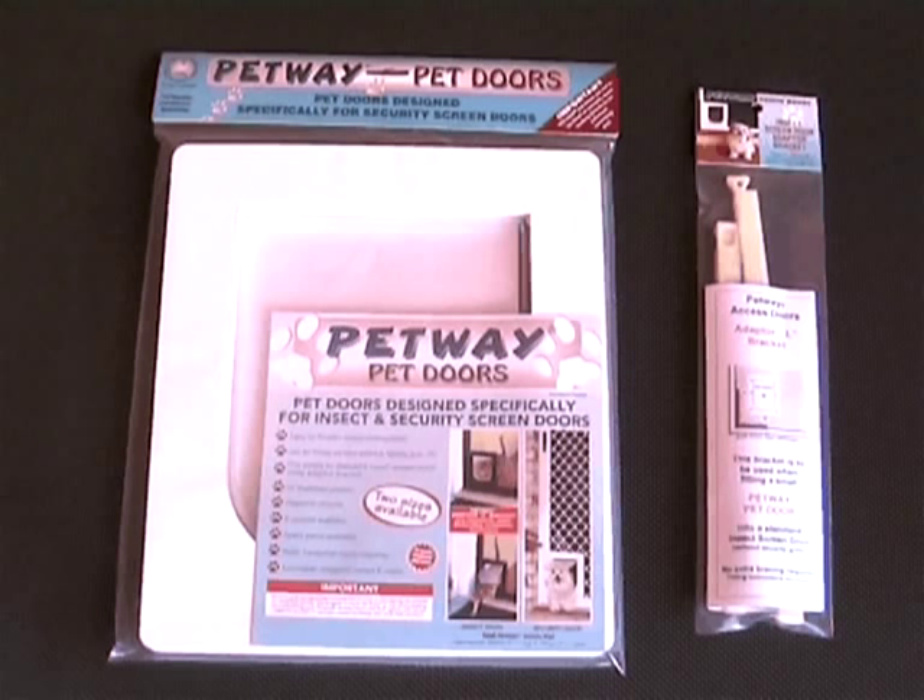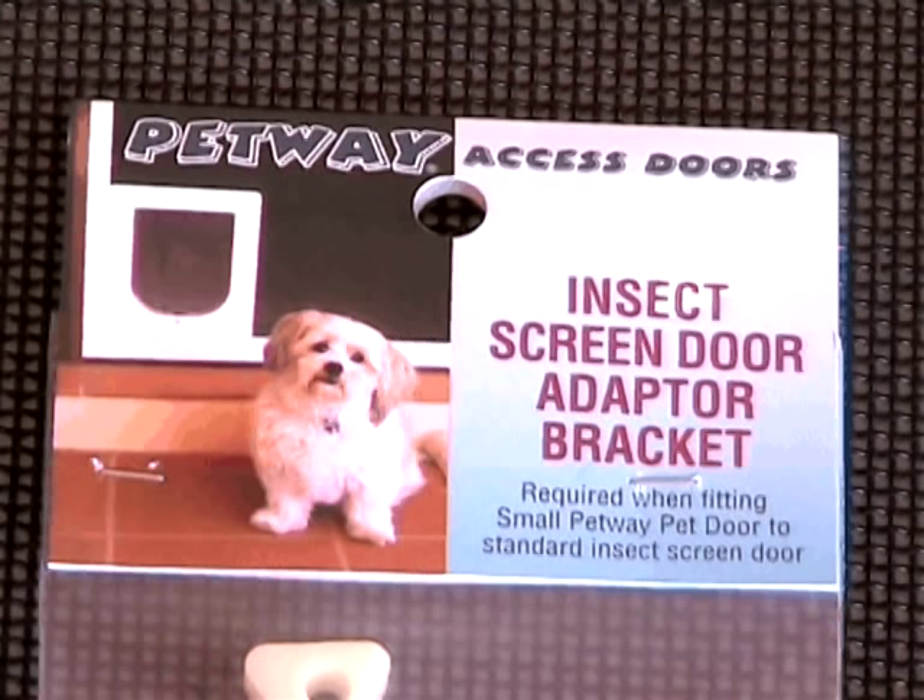When fitting a Petway pet door to an insect screen door, an insect screen door adapter bracket is required. For the do-it-yourselfers, basic handyman tools are all that's required for this simple installation.